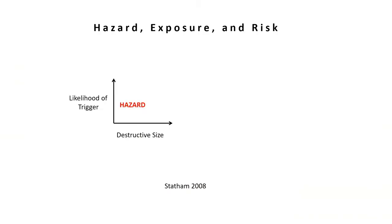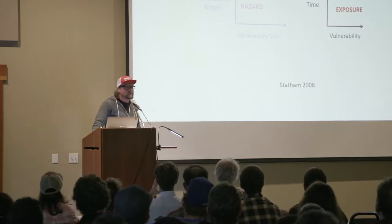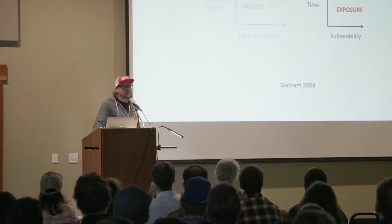You've probably seen these diagrams before, or some variation of this, in how we determine risk — that's a combination of hazard and exposure. Operationally, as forecasters, we're always looking at this: the hazard component, the likelihood of triggering an avalanche and the destructive size, and then the exposure. Particularly in exposure is time. We try to manage that risk through various ways. One of them, with time, is through closures — we close ski runs, we close highways. But that is not usually a long-term solution to the problem.